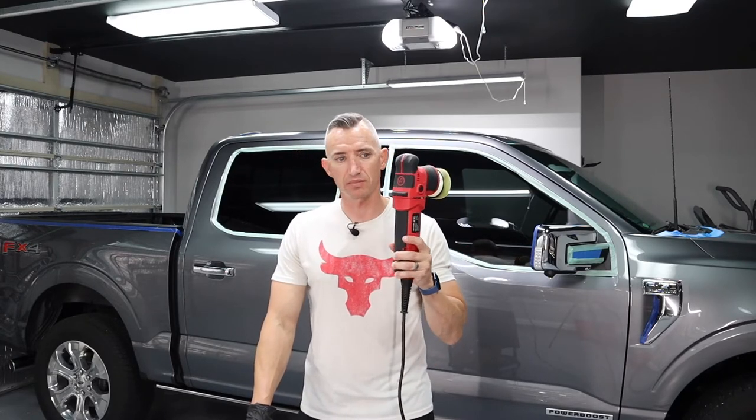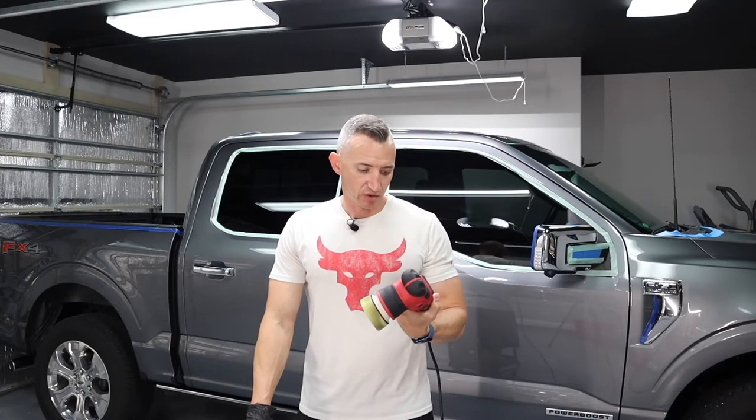I had only tested both polishers on one small panel each on the hood of our Volkswagen Jetta. For the money difference, I decided to send the Adams one back — even though I liked that it had a light, a longer power cord, and used the same cord as my three-inch backing plate. But after doing almost this entire truck with the Griot, I think it just lacks a little too much power and wants to stall out quite often.